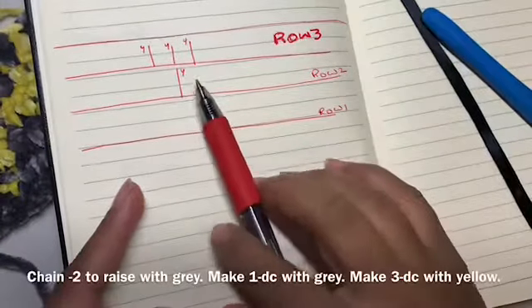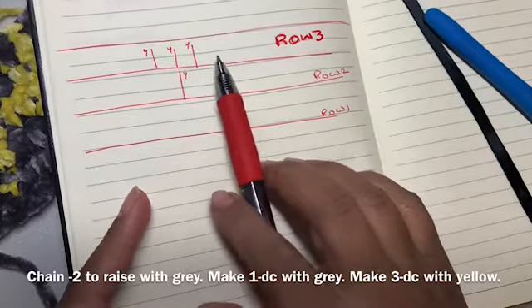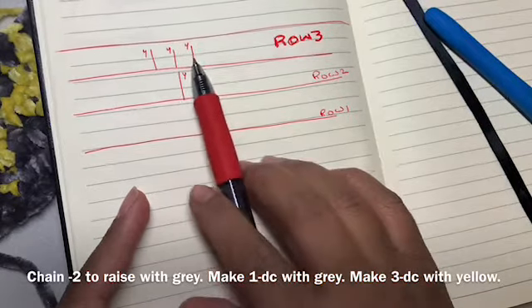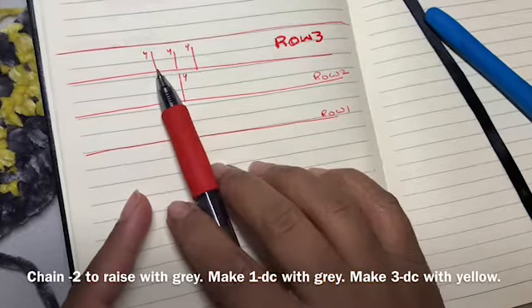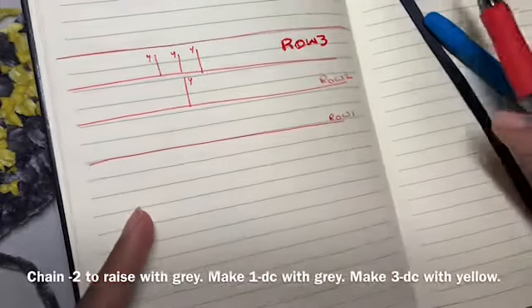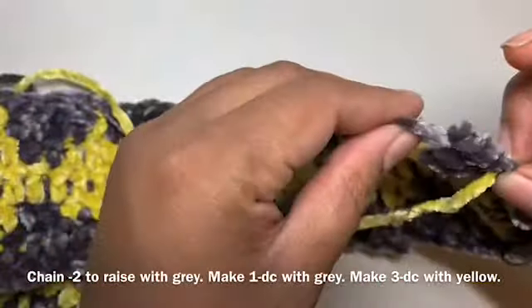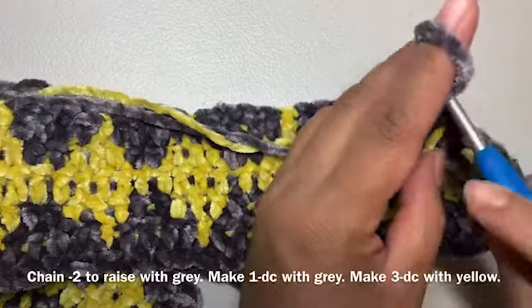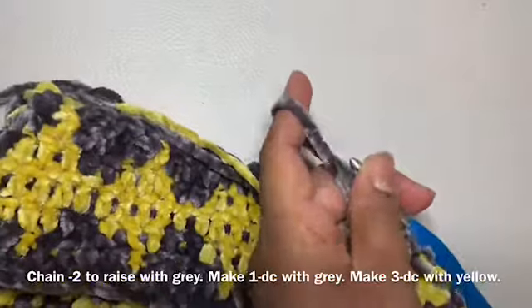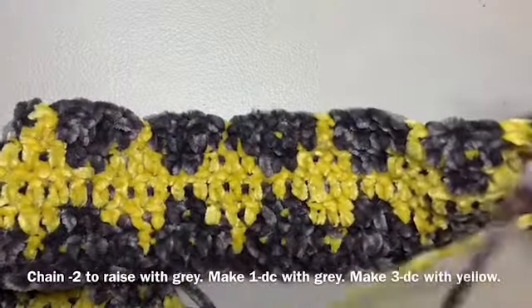Now I'll show you how to do row 3. In the previous row we had 1 double crochet of yellow. In the next row, we'll make 1 double crochet on either side of that middle double crochet — so we'll have a total of 3 double crochets in yellow. Let's see how it's done.